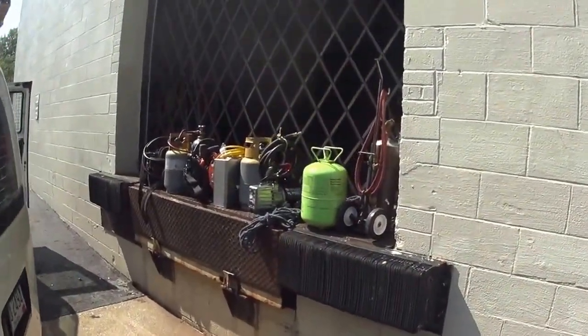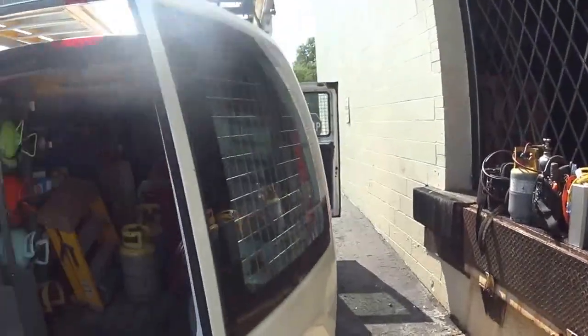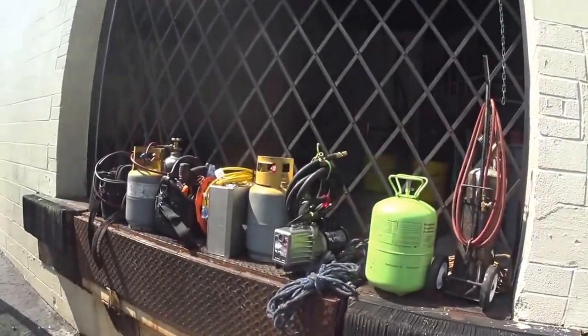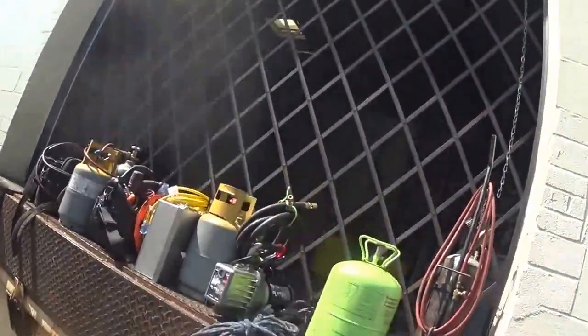Well, this is how the day ends — back on the loading dock and into the truck. That was a little bit of fun today. Okay guys, later. Thank you.